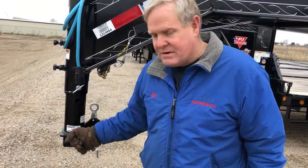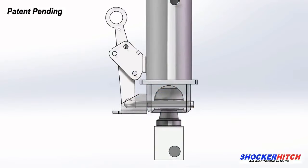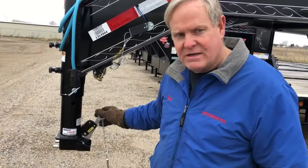The old pole rod that you had to get down in the dirt and check to make sure it was locked — with the Shift Lock, you can see that it's locked. You can look from the outside of your pickup into the bed and see that it's locked.